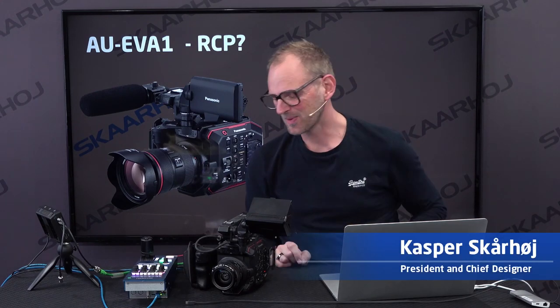Welcome to this NAB 2019 special about the Panasonic EV1 camera and the Skyhoy RCP. If you want to see all the details, come to our booth in Central Hall and we'll show you, but in this video I'll give you a quick overview.